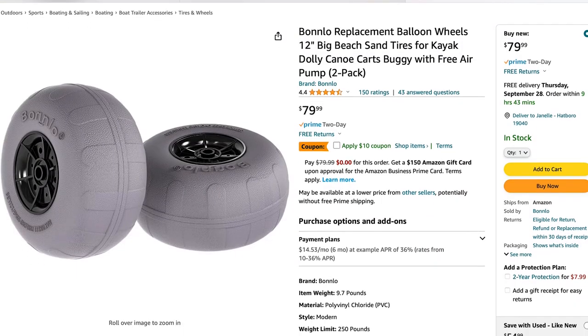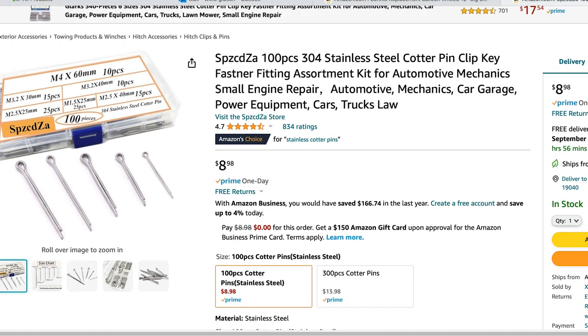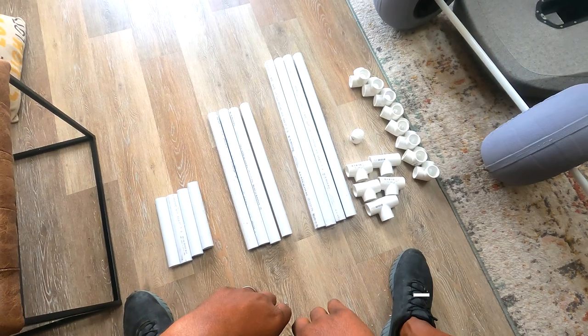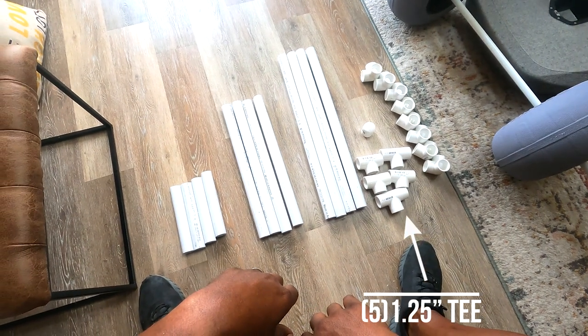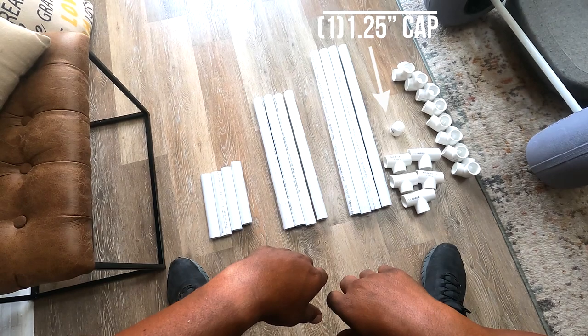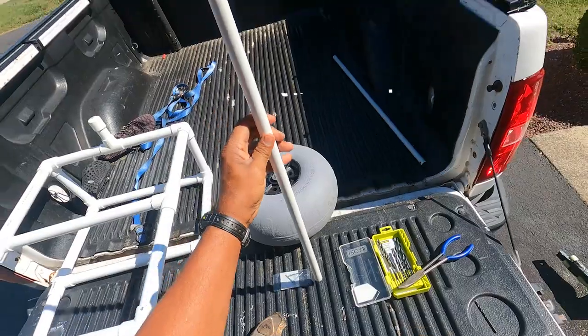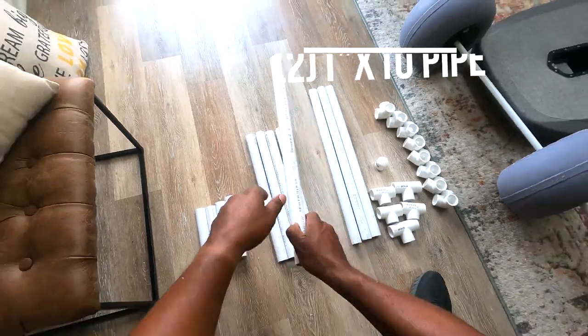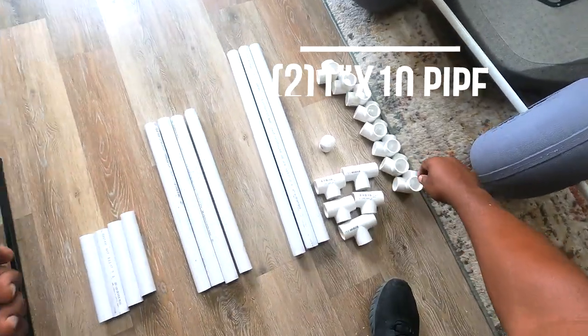To get started, I ordered some balloon sand tires and cotter pins on Amazon. Then I made a trip to my local Home Depot for the PVC pipe. I used five one-and-a-quarter inch tees, eight one-and-a-quarter inch three-way elbows, one one-and-a-quarter inch cap, one half-inch 10-foot pipe for the axle, and two one-inch 10-foot pipes.